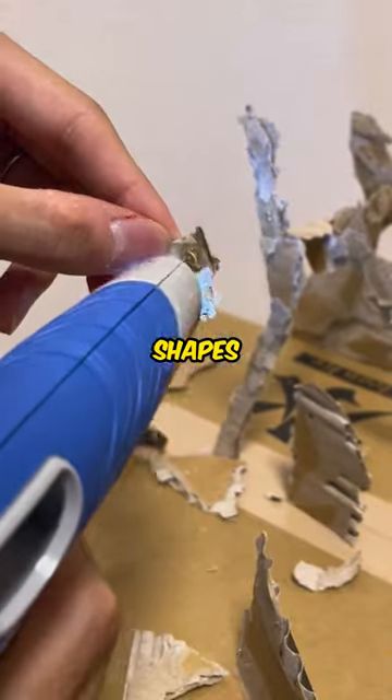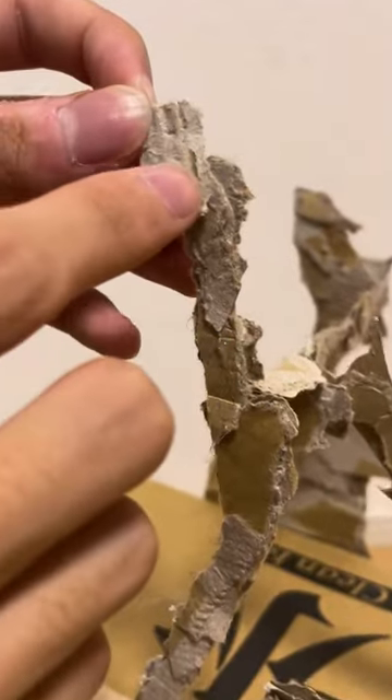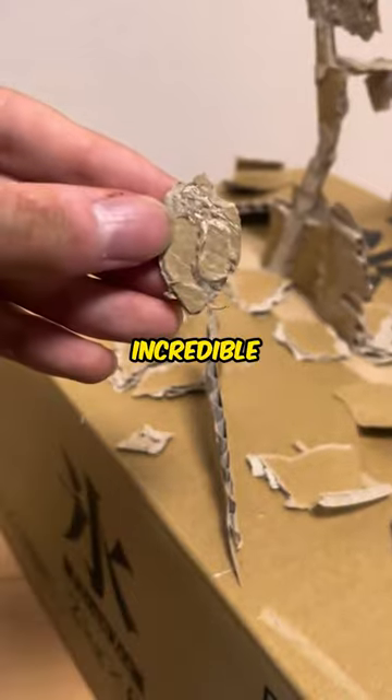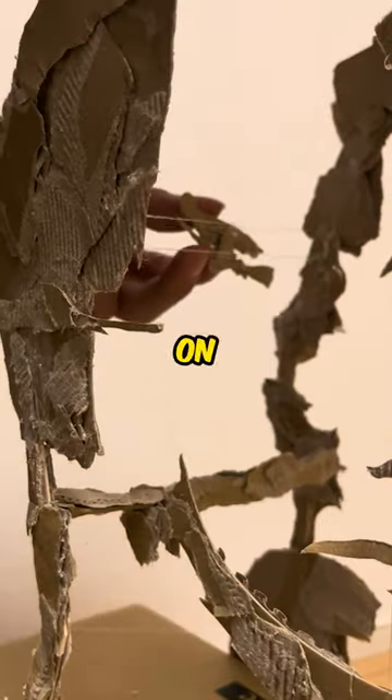He rips off various shapes and glues them to the box. He continues making more pieces of different size and connects them all together. The amount of talent he has is incredible. He even makes a tiny owl and a boy on a broomstick.